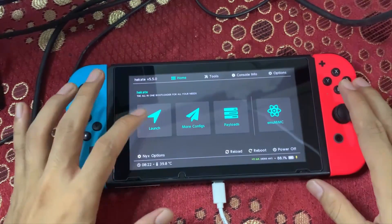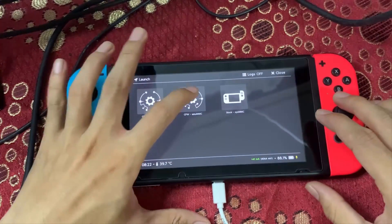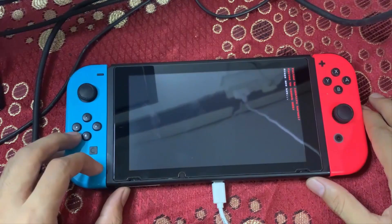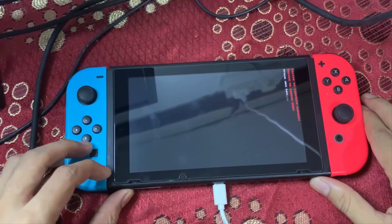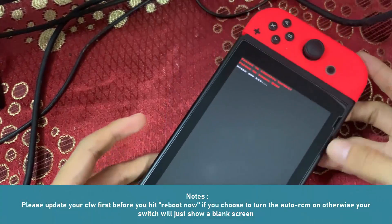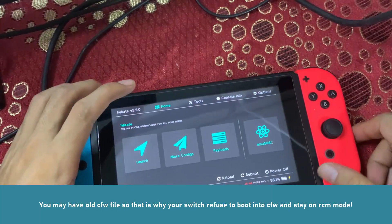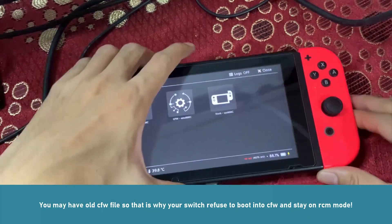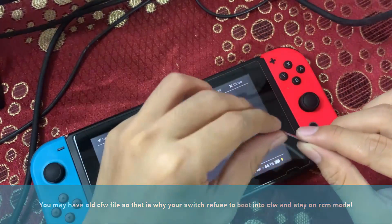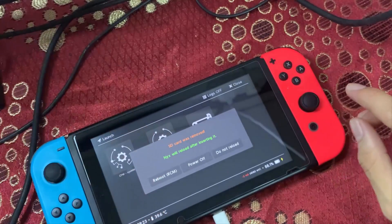I'm using Atmosphere 0.14.4, so let's see if 11.0.1 works with it. It turns out I need to update my custom firmware first in order to launch it. I'll remove my microSD card and install the updated custom firmware before continuing.